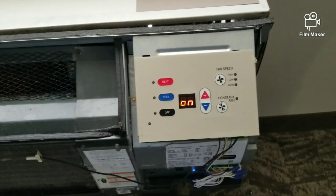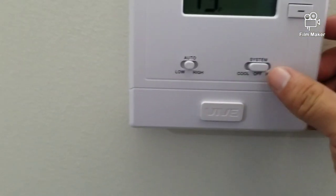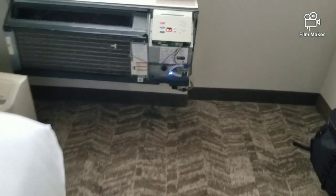This unit is programmed with the thermostat, so let's go ahead and turn on the thermostat from over here. I'm gonna set it to cool, and I can hear the noise right away.